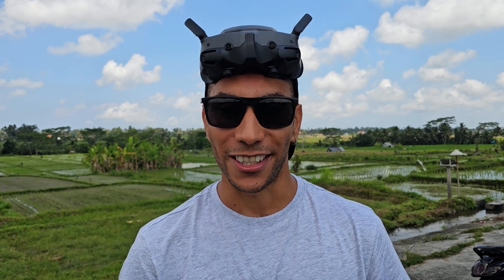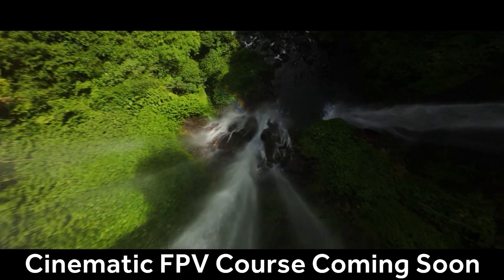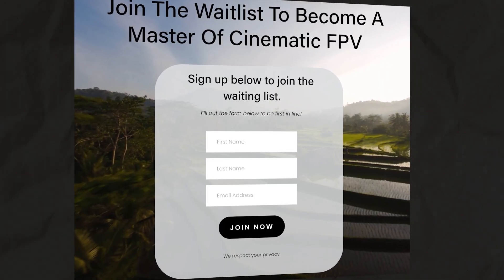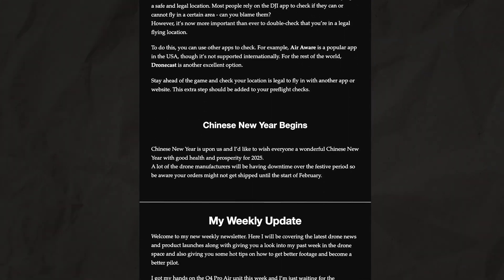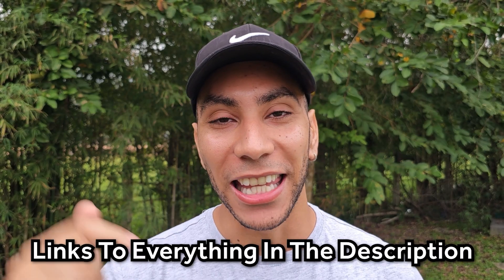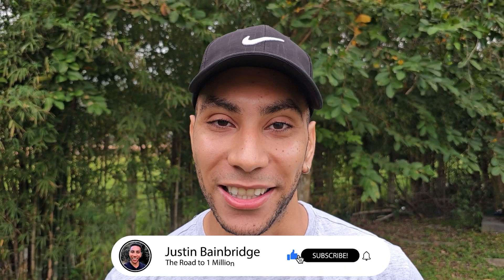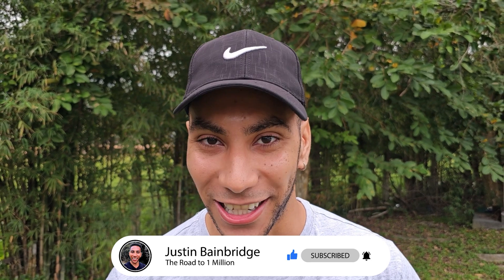If you've gained value from this video, consider becoming a member on Patreon as it's one of the best ways to support the work I'm doing. I'm also currently working on a cinematic FPV course, so if you're interested you can sign up to the waitlist below to get notified on the latest developments. I've also started a weekly newsletter with the latest drone news, hot tips, and discounts — all linked in the description below. Hit that subscribe button for more videos like this, and I'll see you in the next one.